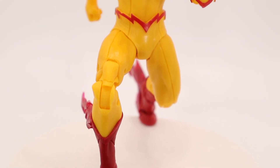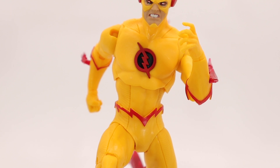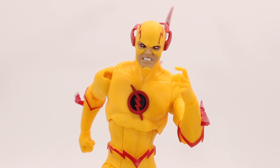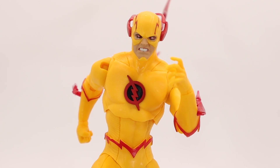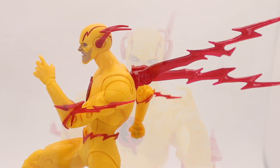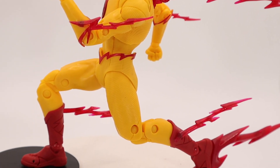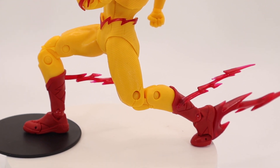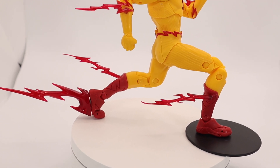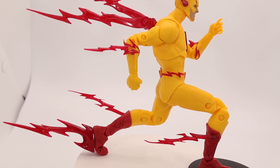Very tight — you get the ones for his arms and then legs. This guy is so sick. I love the eyes, the red, just menacing eyes that he has, on top of the red and yellow. Looks so good — Reverse Flash, Zoom, whatever — man.